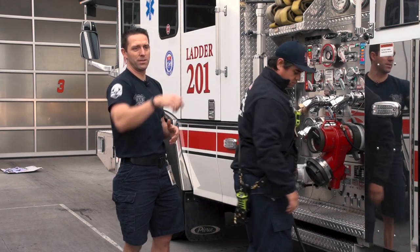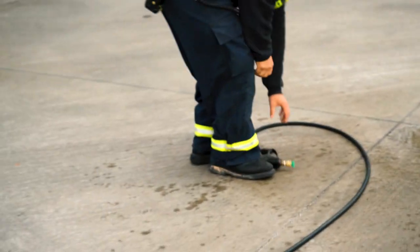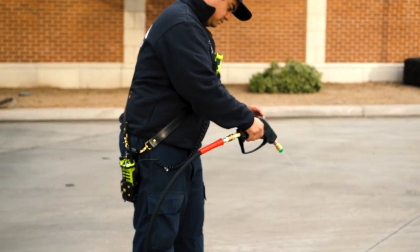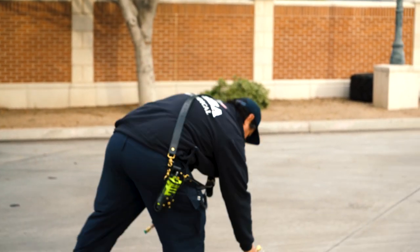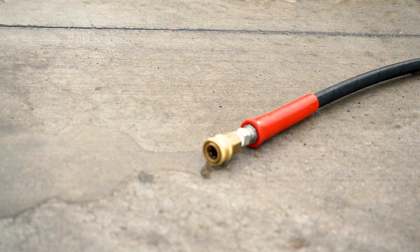I'm also going to go down to the very end and open the sprayer to make sure we've bled off all pressure, because this is a quick disconnect and we want to disconnect it at the furthest point from the truck so we don't get injured. We don't want it disconnected under high pressure. As you can see, all the water is draining from that hose.